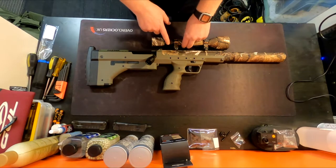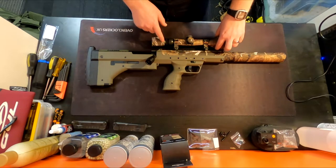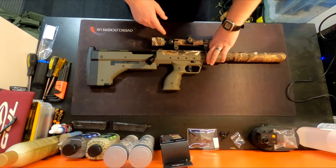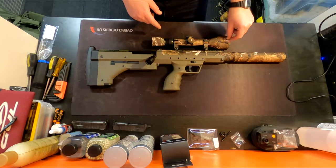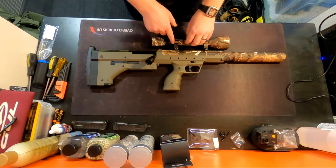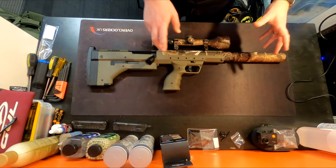The scope sitting on top is a Swiss Arms 3-9x50 — a very nice, clear scope. I bought it originally for my VSR and then it found its way onto here with some high scope mounts. I couldn't be happier — it's a fantastic, lovely clear scope and I run it at about four or five magnification.